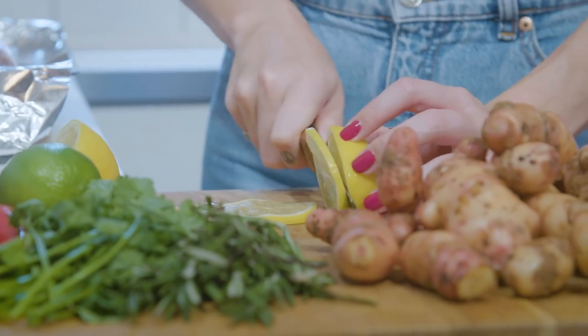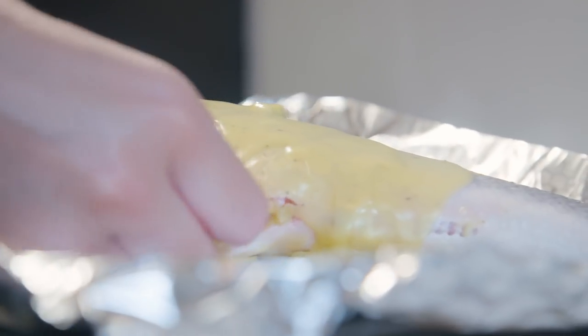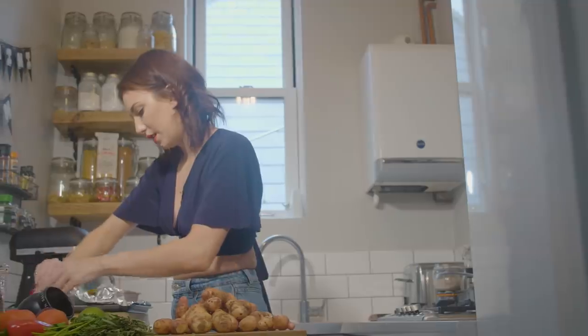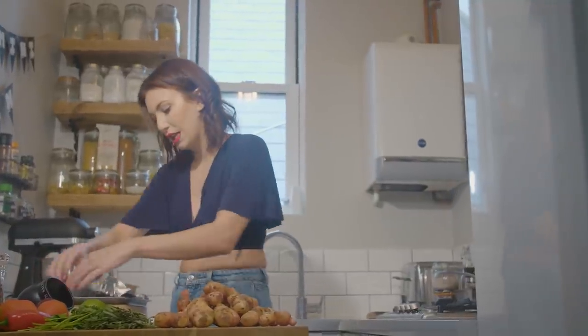We're simply going to pour the butter mixture over both sides of the fish. Then we'll slice the remaining lemon really thinly, pop a couple of slices inside the fish and lay the last few slices over the top. Then I'm going to wrap the tinfoil up and around it, just to keep all those juices as close to the fish as we can — we want a really juicy fish.